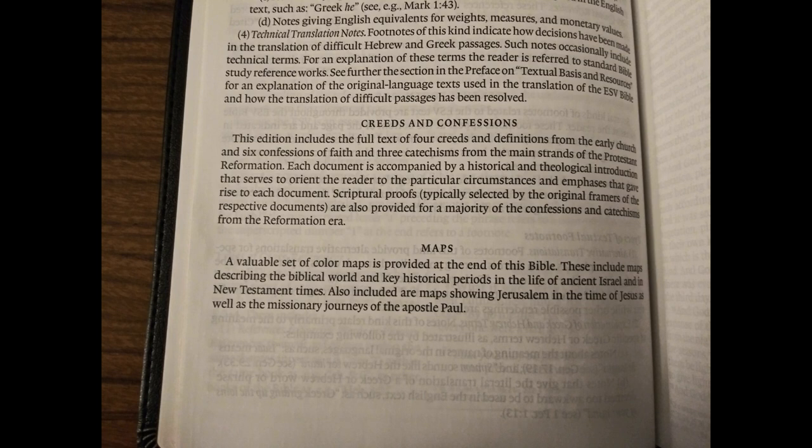This Bible comes with creeds and confessions — written summaries of the Christian faith. They are statements of doctrine and belief framed by some of the most well-known theologians in history, and are very helpful for understanding what each mainline Protestant denomination believes. Becoming familiar with the creeds and confessions will prevent you from going too far astray in your biblical interpretation. We'll look briefly at each of these once we get to the back of the Bible.